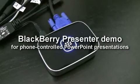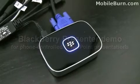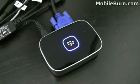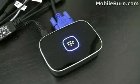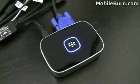This is Michael Orl from AppleBurn.com and today we're going to take a look at the BlackBerry Presenter. It's a portable PowerPoint presentation device that connects to your phone via Bluetooth and connects to your monitor or projector through a VGA or S-Video cable.